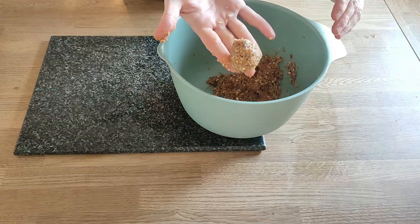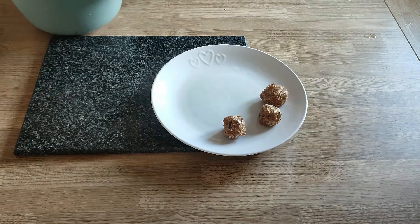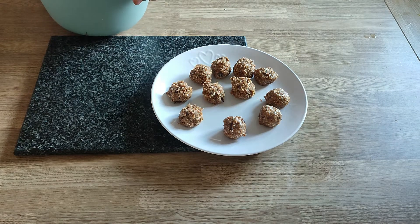So, we're just going to roll the balls up now. This mix makes about 12 balls.